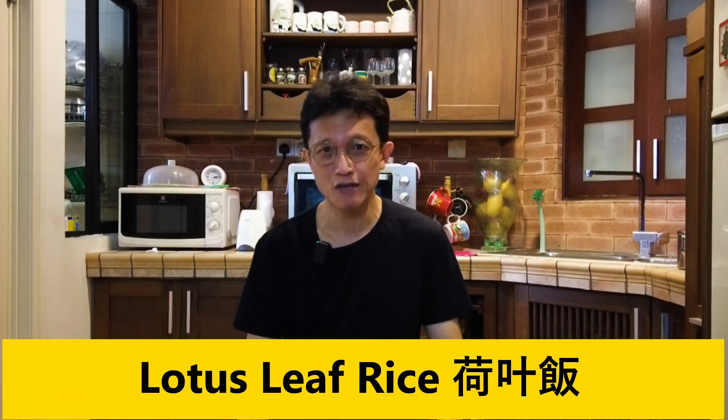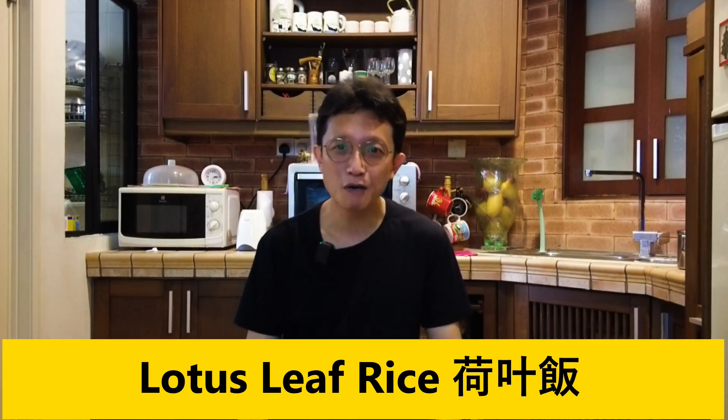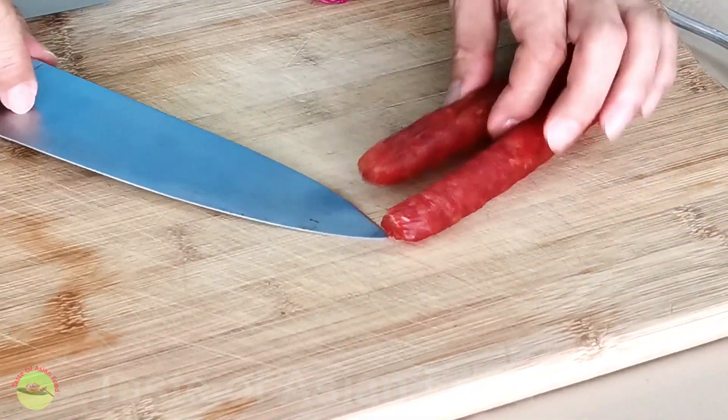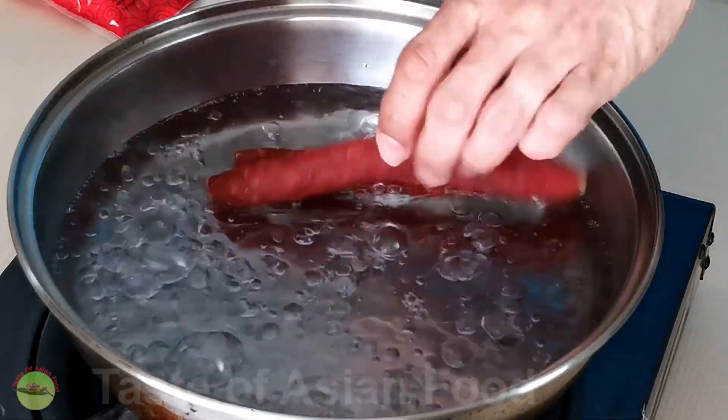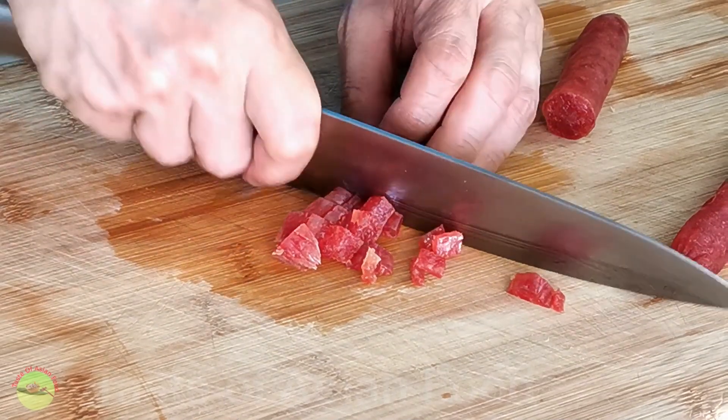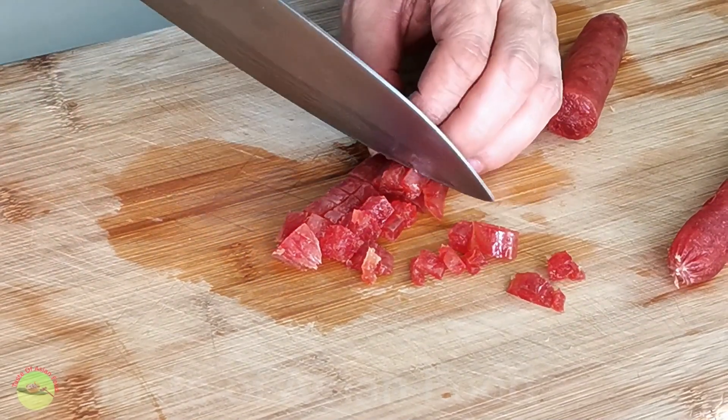What's up guys, I'm KP Kwan from Taste of Asian Food. Breakfast at a dim sum restaurant often includes an exceptional rice dish that catches my attention — lotus leaf rice, ho yi fan. This eye-catching dish comes with a small rice pyramid wrapped in a lotus leaf or a large dome served on the banquet table. A chorus of lotus leaf aroma will hit your nose the moment you unwrap the packets. In this video, I will show you how to make lotus leaf rice at home. Let's kick things off right away.